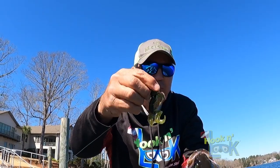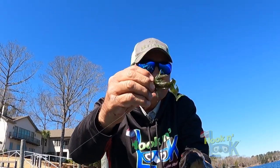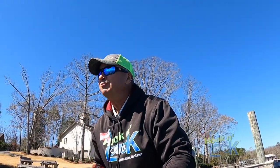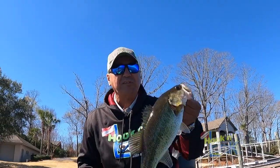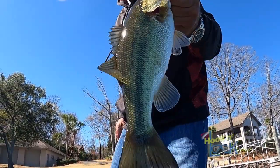That's a Yamamoto hula grub — that is a deadly finesse type jig. These fish haven't really moved in yet. The water temperature is 57, 58, and this one's out on a point, so I'm going to fish the points a little harder. Good deal. Let him go.